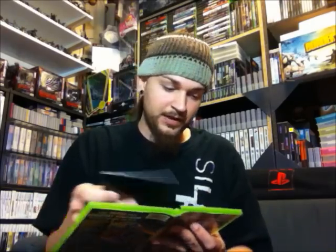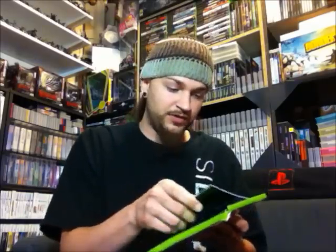Then we have a complete copy of Star Wars Battlefront II on the Xbox. This game is still sort of up there in price — it's definitely not like a $5 game or anything. It has a good condition manual, and the disc looks like it only has a few little marks on it, so that's really good.